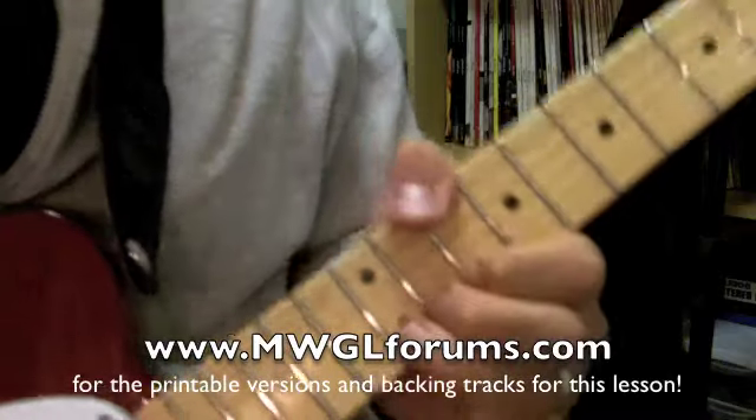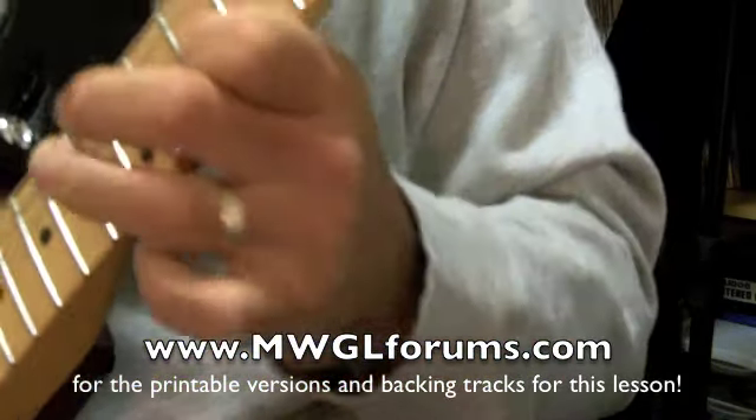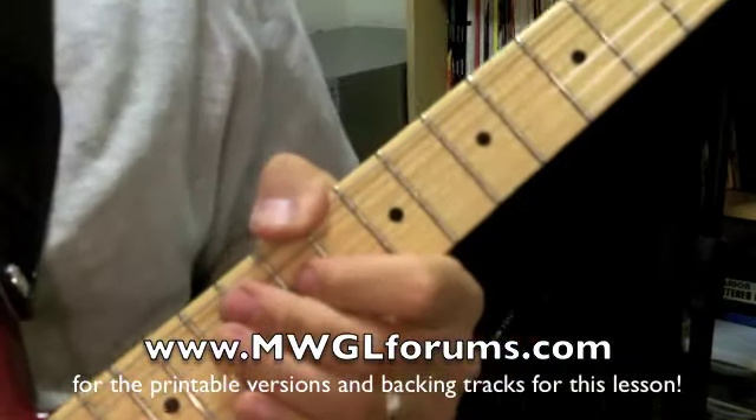Now notice when I do that bend — all those really big bends happen back here in the hand, not with just the fingers.